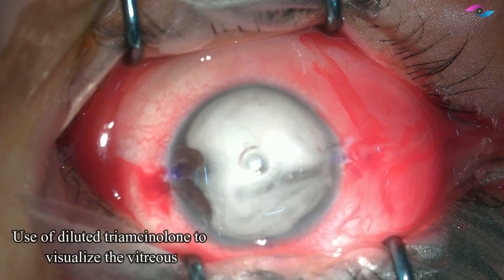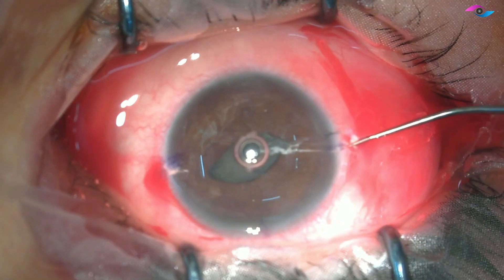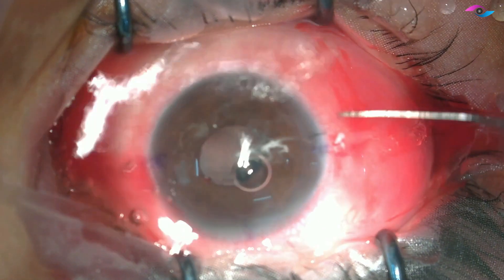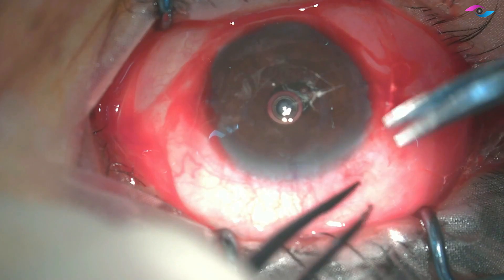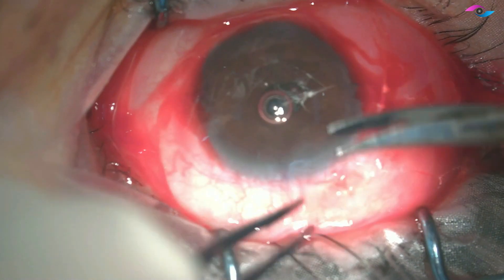After injecting pilocarpine to constrict the pupil, we are using dilute triamcinolone to visualize the vitreous in the anterior chamber. A good vitrectomy is a must before inserting these iris claw IOLs, so I am taking all the vitreous tags and making sure that there is nothing coming out of the side ports.